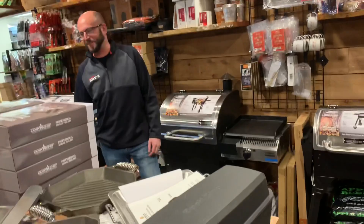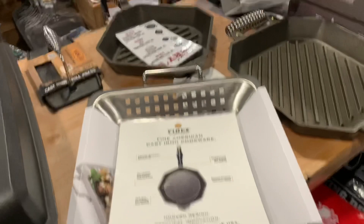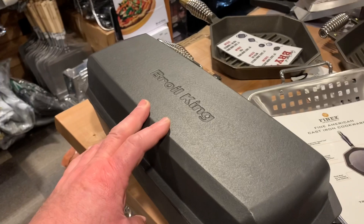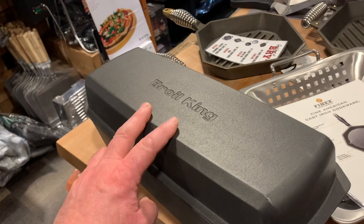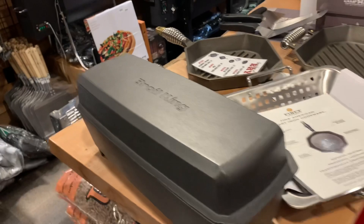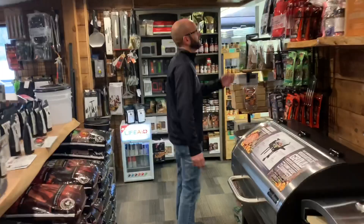He's also got the Finex cast iron - fantastic stuff. And the Broil King - you saw me do the big McRib sandwich at home doing my baby back ribs in the Broil King, that thing works fantastic. I'm going to do another video shortly, hopefully between Thanksgiving and Christmas, where I'm going to do a smoked loose lasagna in it and see how that turns out.